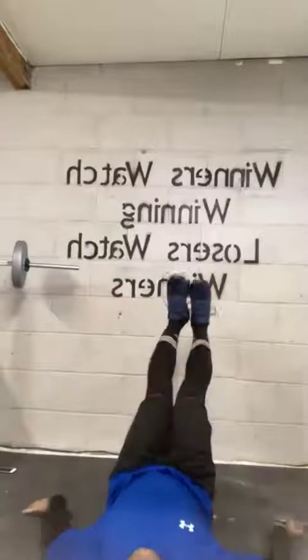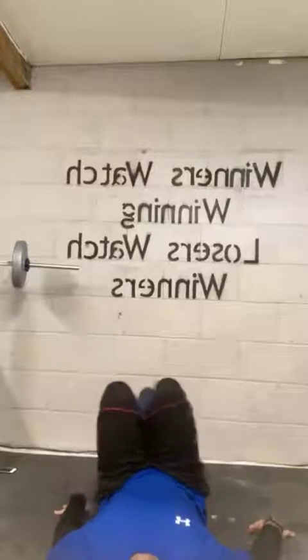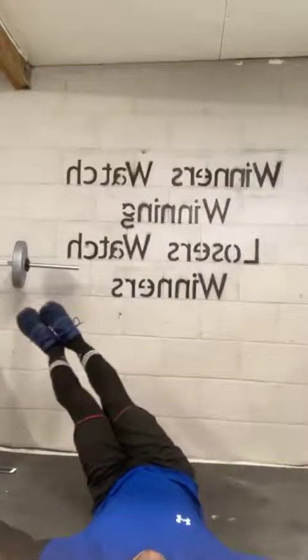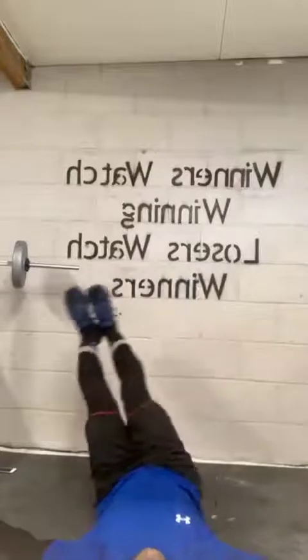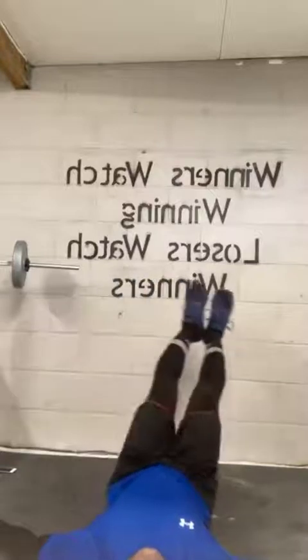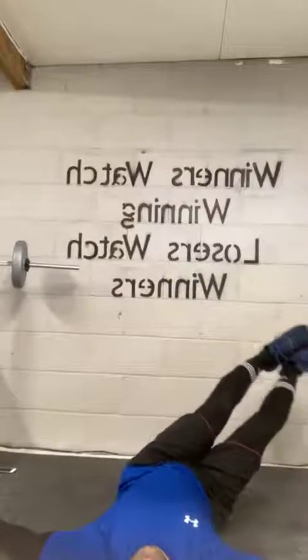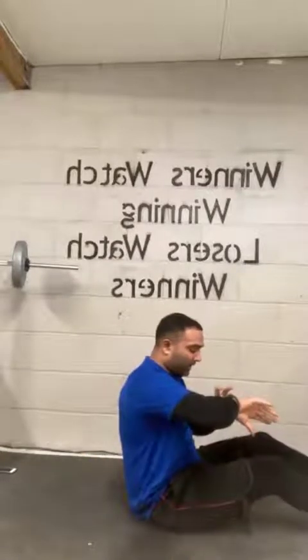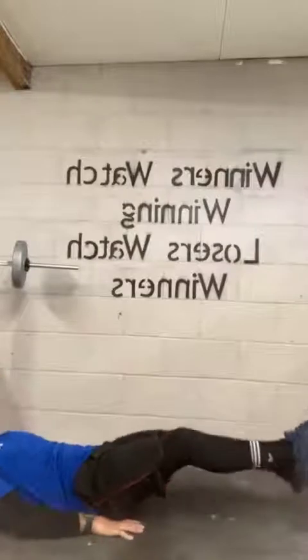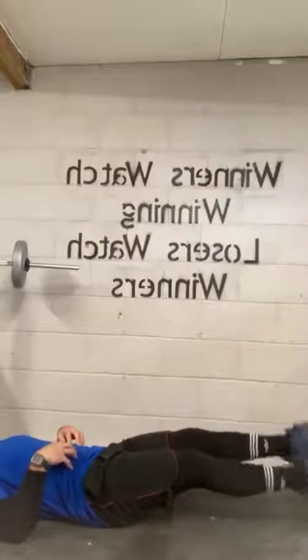Let's begin. Feet up, like a wiper. If you're struggling, not a problem — keep your knees bent. Hands on the side to keep you stable. Take your time. We don't want to be rushing — literally control the legs. Keep it nice and low, not too high, just a couple of inches off the ground. You should really feel that lower abdominal burn.